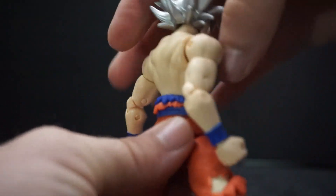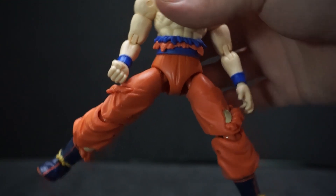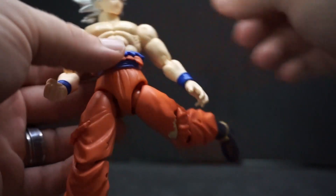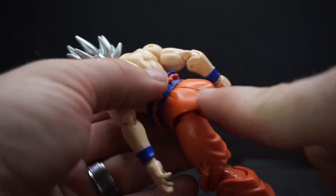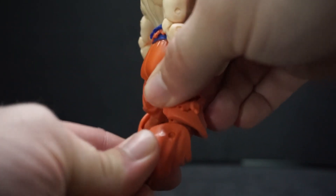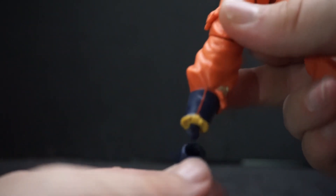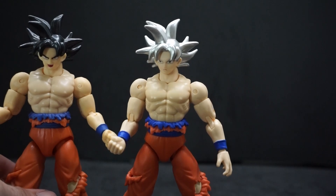The waist can only rotate around — no side to side. The legs go about 90 degrees. Going forward is fine but going back requires the leg to go out to the side, which I hate — the posterior won't allow it to go straight back. The knees are also double-jointed but only about 90 degrees. The feet spin around — though one came right off — and they have a flip-flap action too.